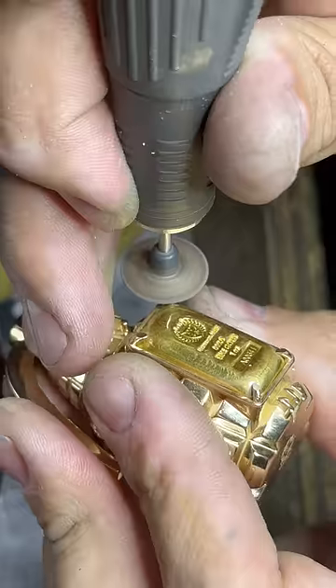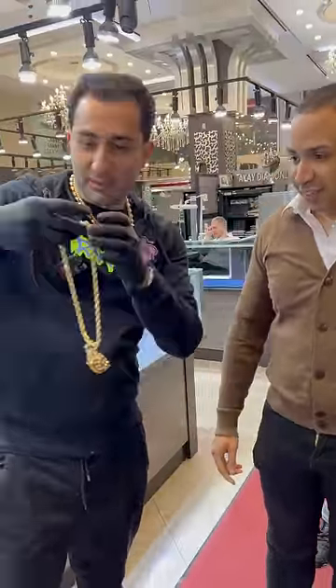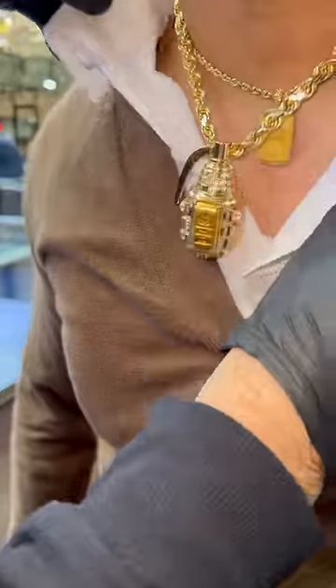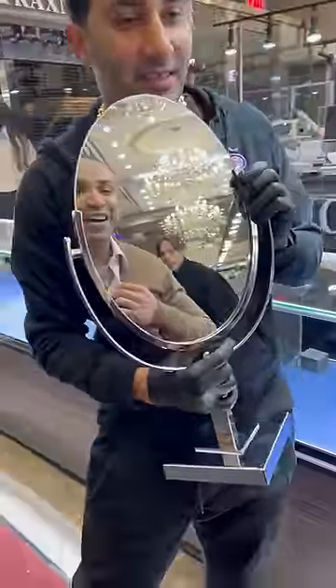That was a beautiful touch of course. Now that it's done, we present it to the client — beautiful, right? We're gonna throw it on real quick. It's a beautiful piece. Where did you get the gold bar? Texas, online. And this is the most important part: a happy customer with a completed custom project.